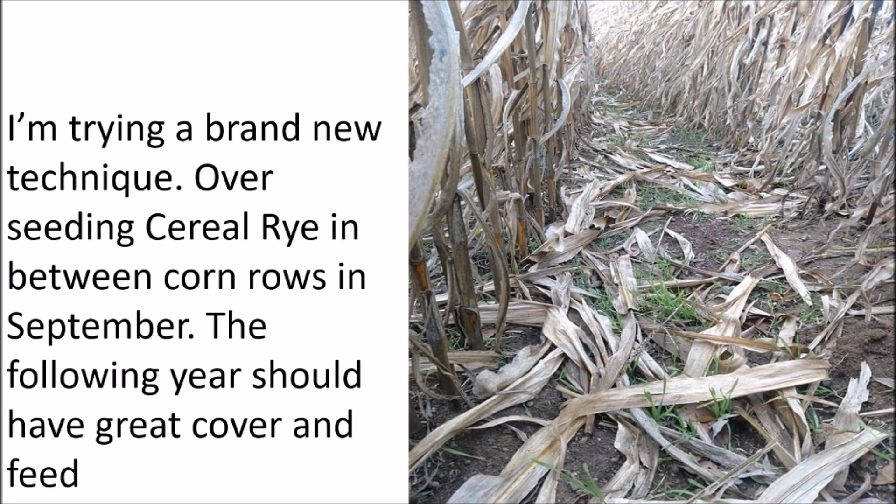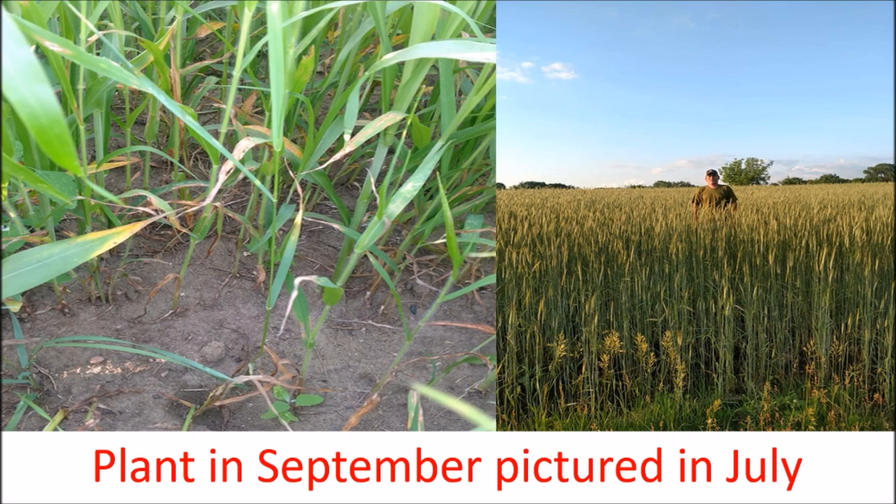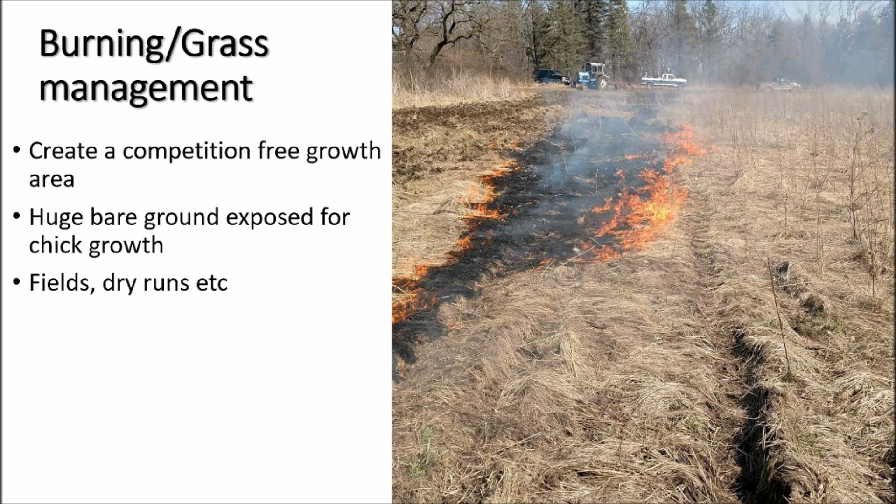I'm trying a brand new technique — overseeding cereal rye between the rows of corn stalks. The corn stalks will act as cover and the cereal rye will act as more cover between the rows. I hope to do this on a big enough plot where I can leave the corn for two years with ears on it. Here's a different cereal rye patch I planted in September. I've never planted it until two years ago — it's really quite interesting to watch it grow and create good deer feed when it's young and good cover as it goes throughout early nesting season.